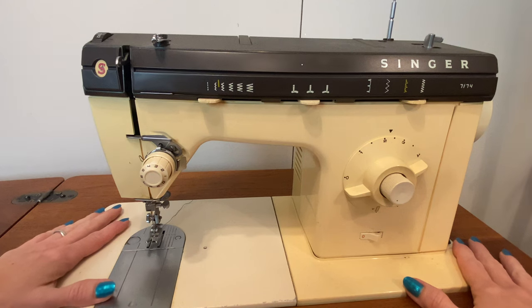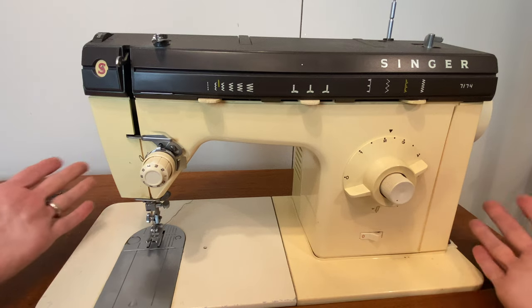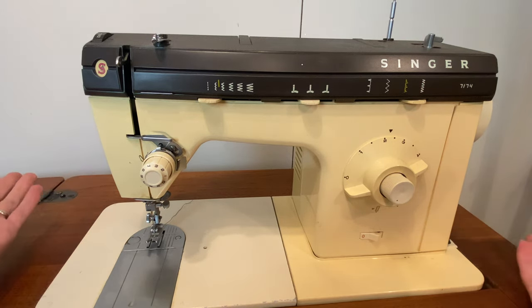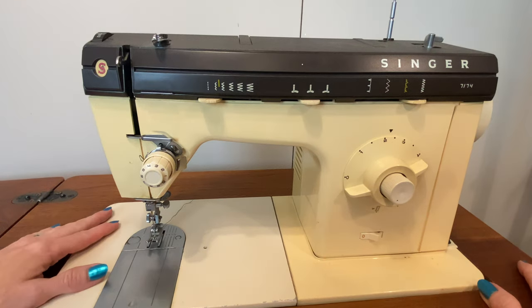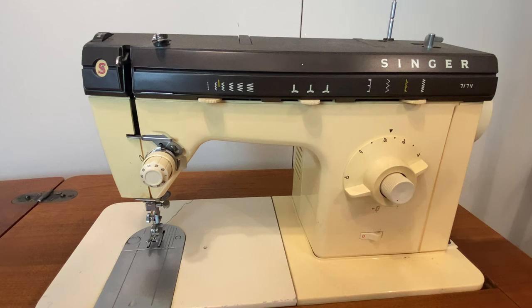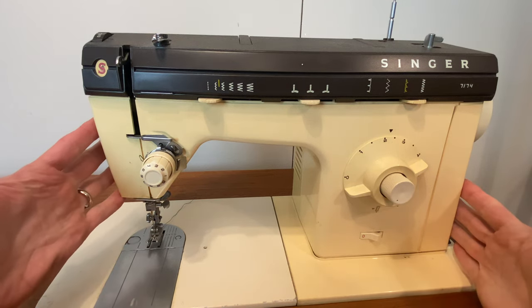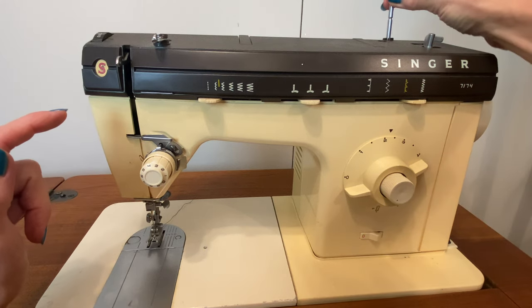We're going to begin our exploration of the parts of the sewing machine using this model because it is the most accessible and probably the most familiar to most of us, before we move on to computerized models which may be less familiar and have more features. When we look at your sewing machine, we're going to go through the major parts in the order that you will experience them as you are working with your machine. And that begins with your spool holder right here.